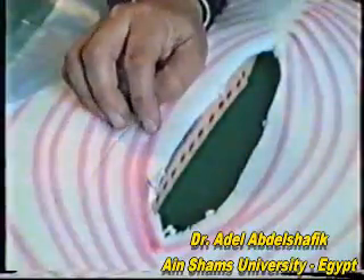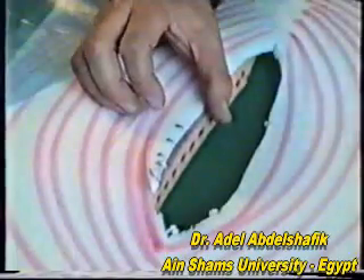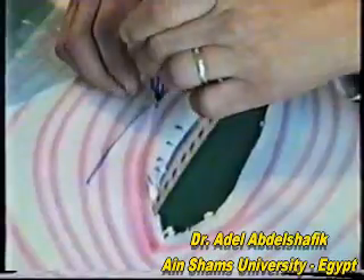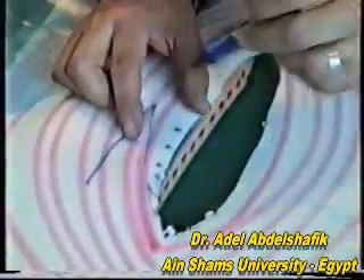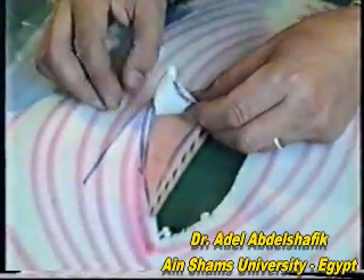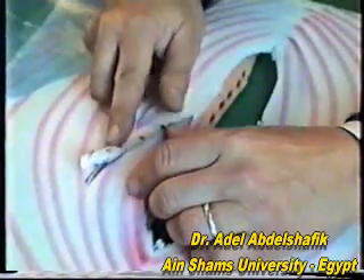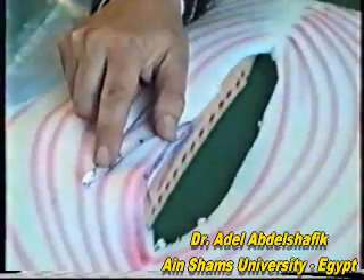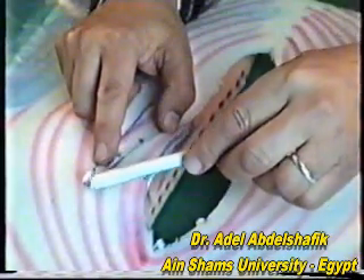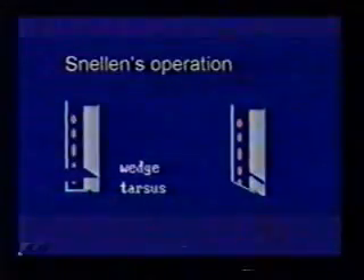The lashes are here before surgery. After replacing the two triangles, you can see where the lashes will be — moved away from the lid margin. This is the final result of Z-plasty for rubbing lashes.